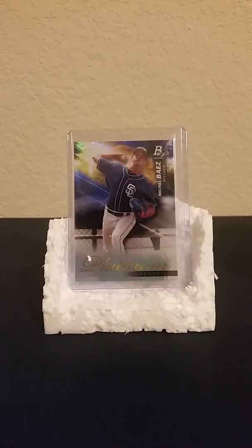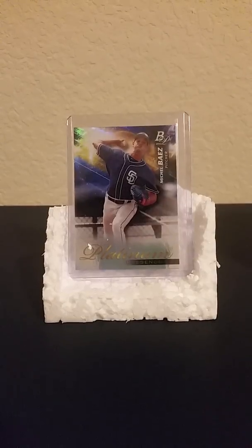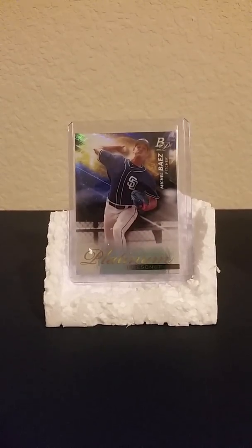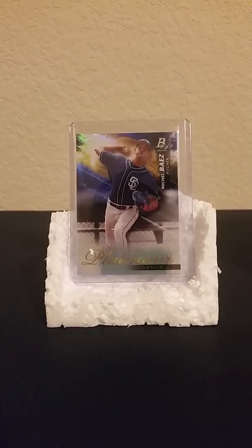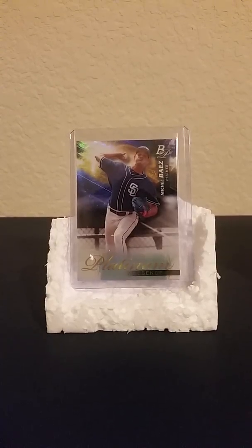School is getting in the way, but thanks for watching guys. We'll be breaking a Series 1 blaster — 14 cards in each pack, 7 packs in a box. That's the blaster.